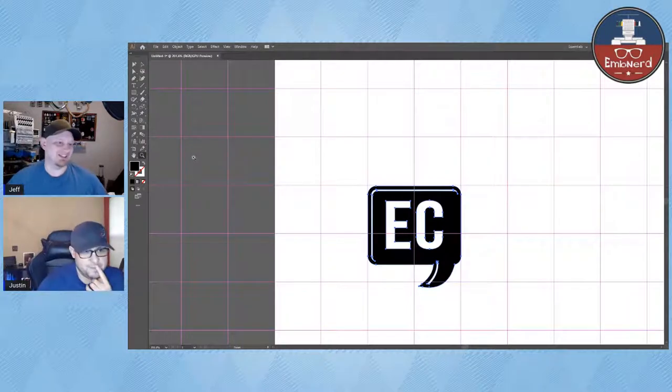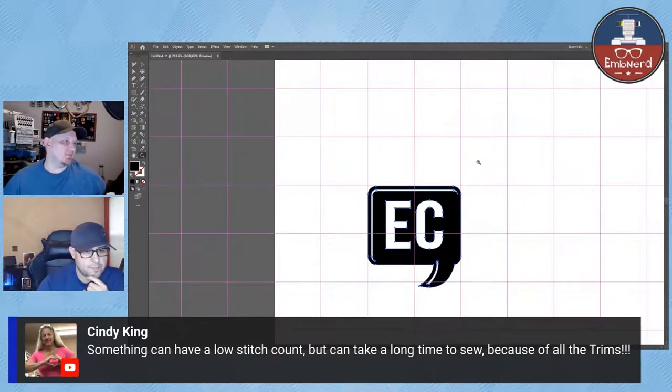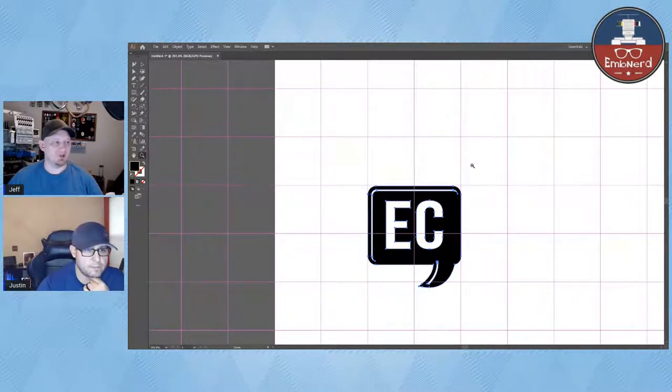Cindy says something can have a low stitch count but take a long time because of all the trims — that comes down to the efficiency of your digitizing. I've digitized objects where there was a trim I didn't know about. I'll run it on my machine, see that first trim, and realize it's going to do that for all five pieces. Sometimes it's worth changing your file and resetting the job just to save production time.